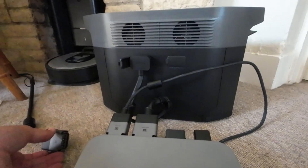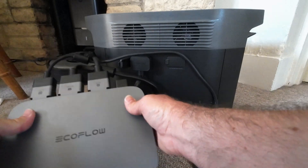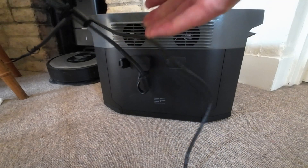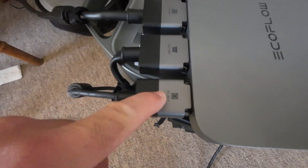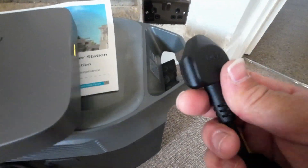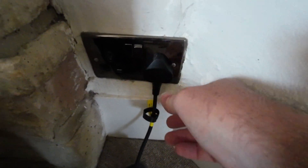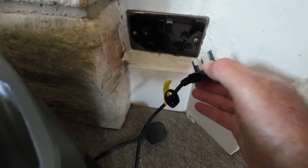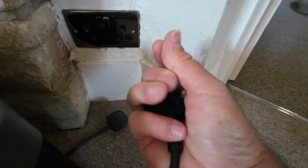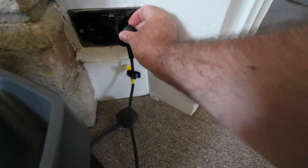Next one will be solar. You've got your AC outlet, so you've got your solar in, your battery connected, and your AC outlet. This just plugs straight into your wall socket like that. The unit is on, and I'll show you there's no power going into that plug whatsoever. So that goes into that.